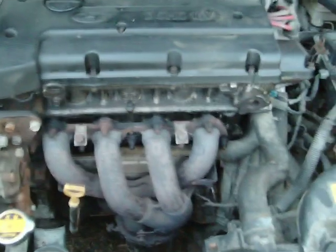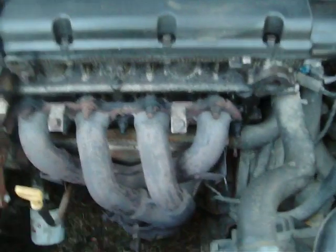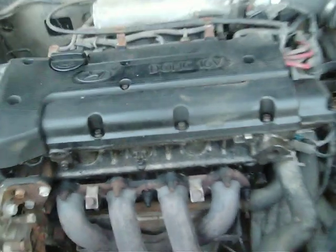My brother said he could hardly hear it run. But the heat shield is going to go back on. We're going to make sure we have a heat shield because we don't want our radiator hoses and stuff to catch fire again. That's what put it out last year.